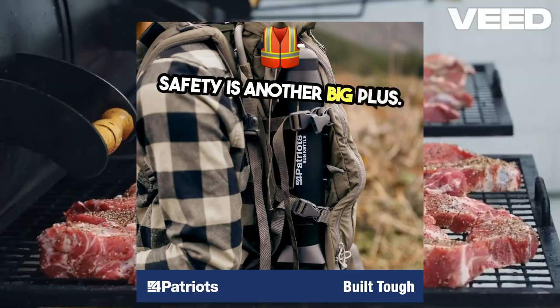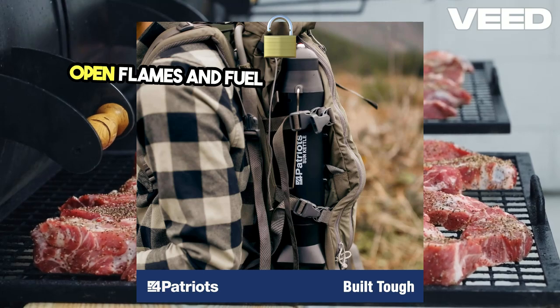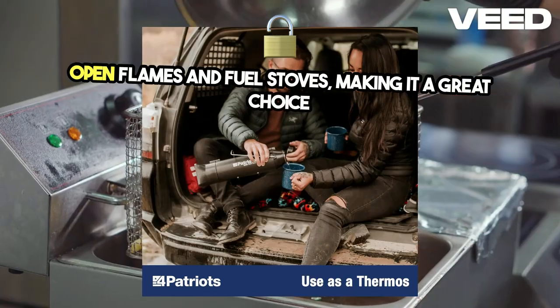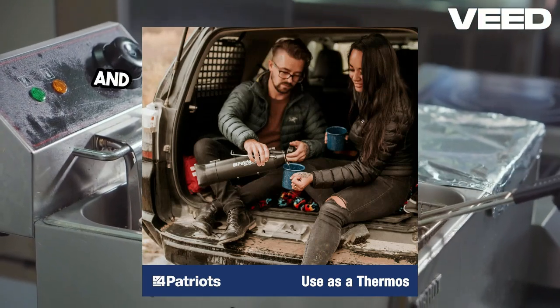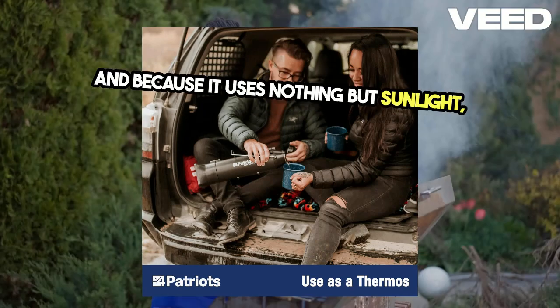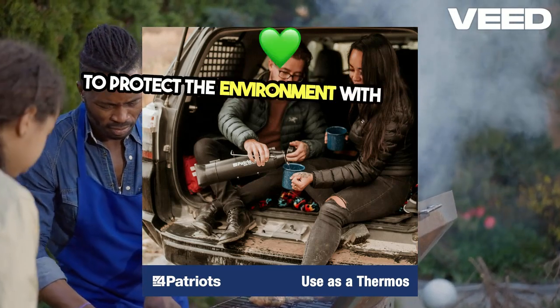Safety is another big plus. With the Sun Kettle, you can avoid the dangers of open flames and fuel stoves, making it a great choice for families with kids or anyone concerned about fire safety. And because it uses nothing but sunlight, you're reducing your carbon footprint and helping to protect the environment with every use.